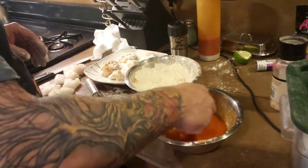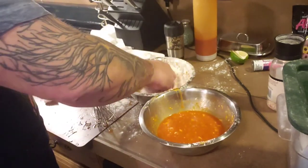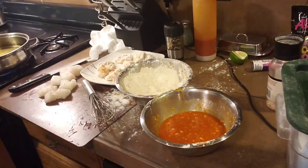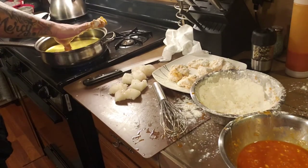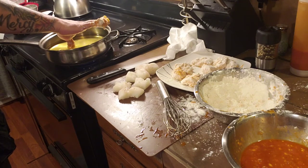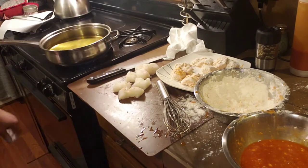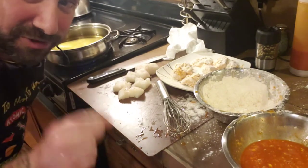Dip them in oil. It's better off to break this up into two batches. You don't ever want to overcrowd, especially when you're frying in a pan. You overcrowd, you're not going to get crispy — you're going to get soggy. All right? You don't want that. Now it looks like my oil is definitely getting there. Don't do that at home — that's stupid. Only an idiot would do that, and I'm that idiot that will do it so you don't have to.